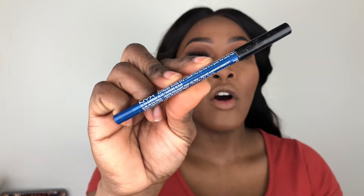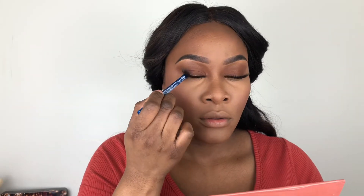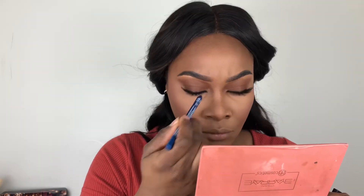Before I move on to the rest of the face, I'm going to use this NYX Slide On waterproof pencil in the shade Sunrise Blue, just using that to add a pop of color to my under eyes. I'm also using this Makeup Shayla x Colourpop highlighter in the shade Pose.